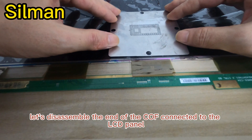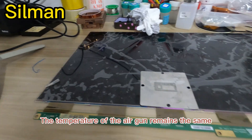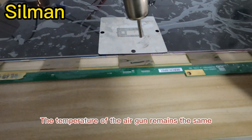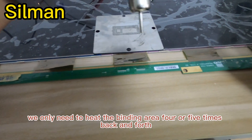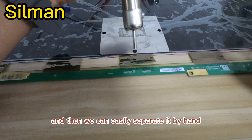Next, let us disassemble the end of the COF connected to the LCD panel. The temperature of the air gun remains the same. We only need to heat the binding area 4 or 5 times back and forth, and then we can easily separate it by hand.